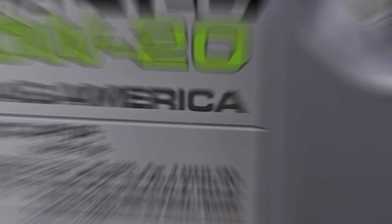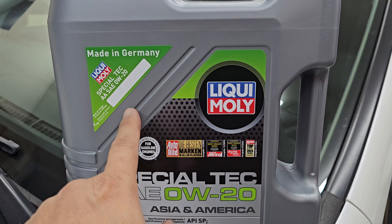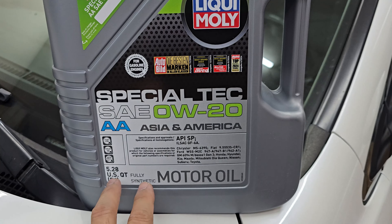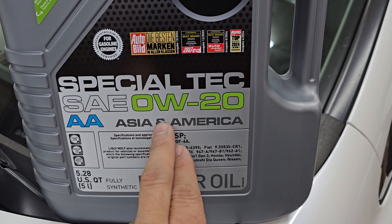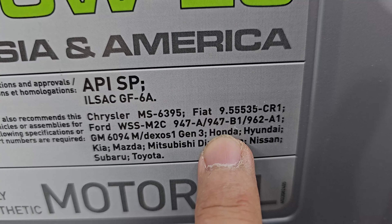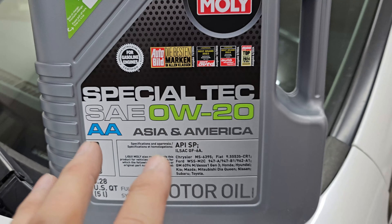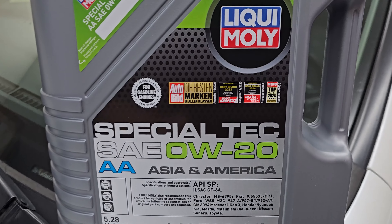This is the Liqui-Moly Special Tec AA SAE 0W20 oil. It's made for Asian and American cars — Honda is also listed here, so you can use this on a Honda. It's specifically formulated for Asian and American cars, so we'll see if we get any benefits from it.